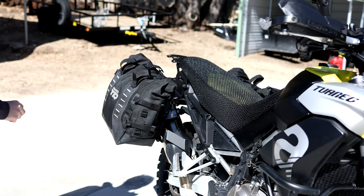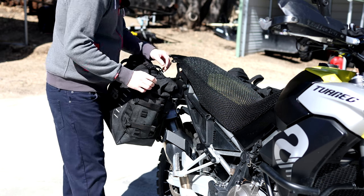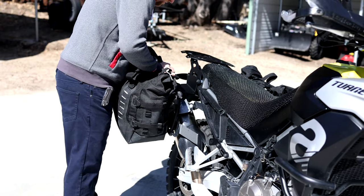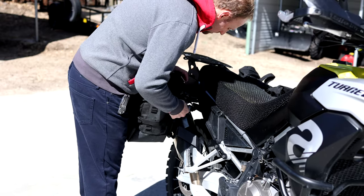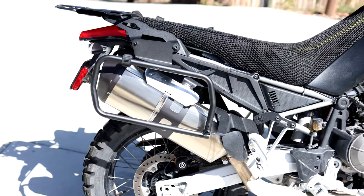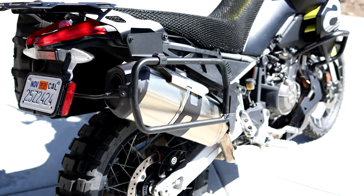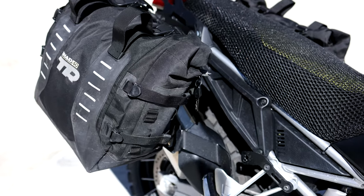The Shad TR40 are a 32-liter per side, quick detachable, waterproof soft pannier with a locking strap mechanism. They're rated for about 10 kilograms per bag. They cost around $580 just for the bags themselves, but if you need to add a four-point rack — which you will need to use these bags — that'll bring your total to around $865, which makes it quite a bit less than a lot of competitors pricing out a set of soft panniers and matching racks.